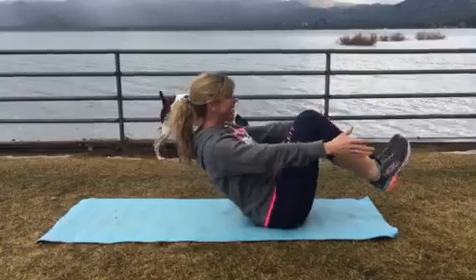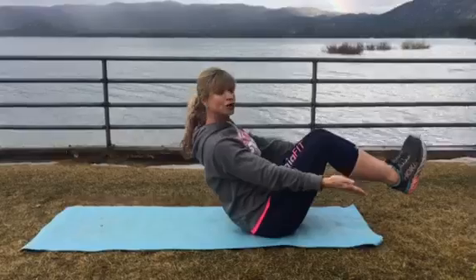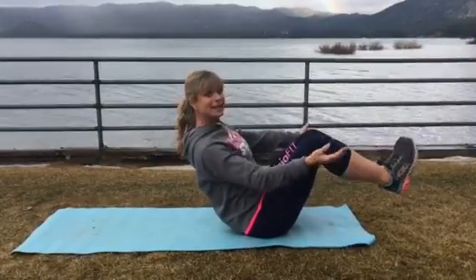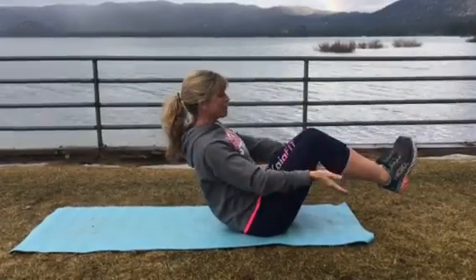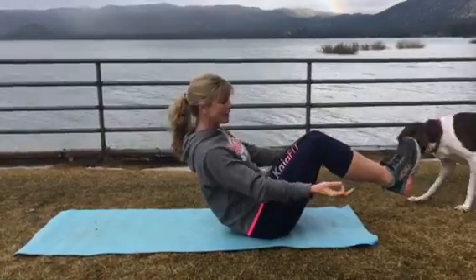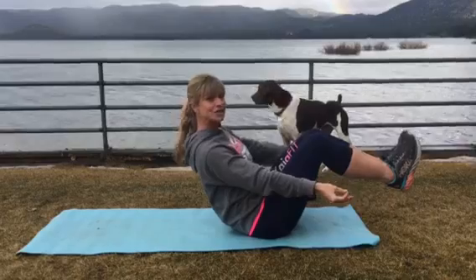From there we're gonna sit up into a little bit of a boat, shoulders down and back, and you're just gonna paddle your boat. You've got one minute here. Really squeeze tight in your lower abs, pull your belly in. Remember that we don't want to blow out because we'll develop those outer muscles. Really pull in, finding that nice strong boat.